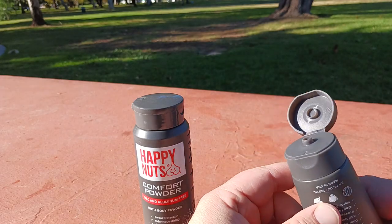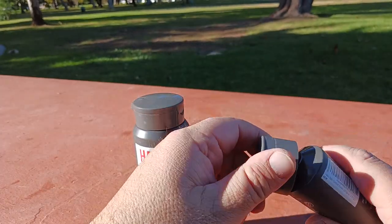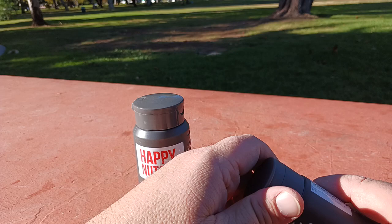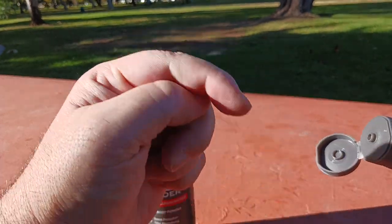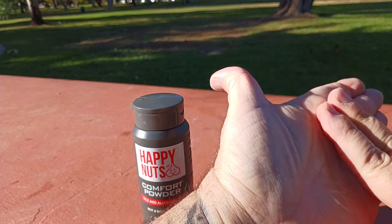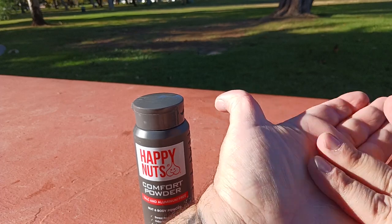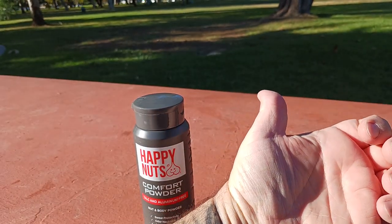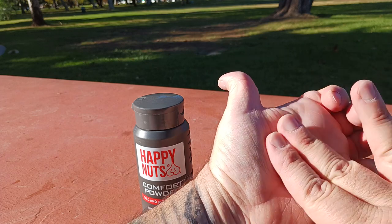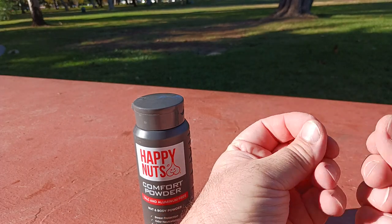Let me go ahead and give this stuff a try. I'm putting a small amount in the palm of my hand and rubbing it in. It does feel like it's drying up pretty quickly — which is cool — and it has a little bit of a cooling effect. Just like that, within a few seconds, it's already dry. My fingers feel dry. Can you believe that? Just a few seconds and it's done.